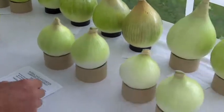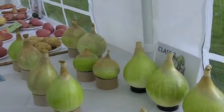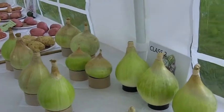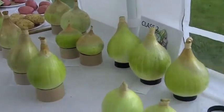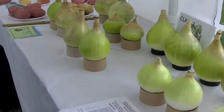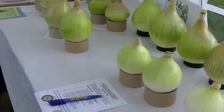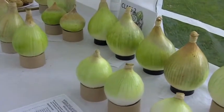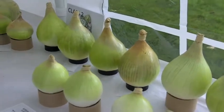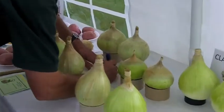And did both onions have to be in the same condition? They both need to be good, yes. And there again, you can see how what they've tried to do is pick two of the same size. So the shape and uniformity is important. So I'm going for that — the whole lot's got a defect.